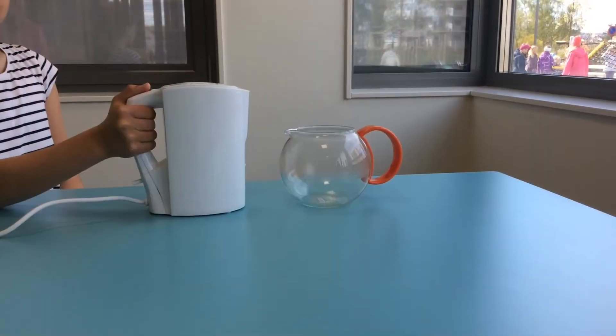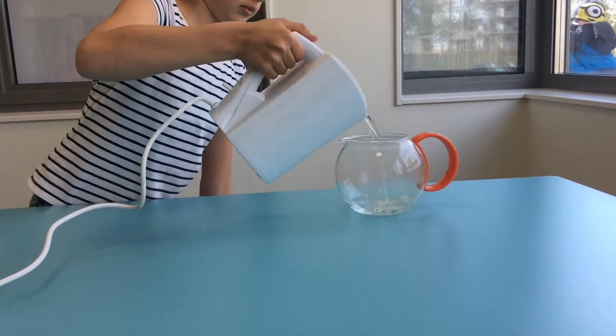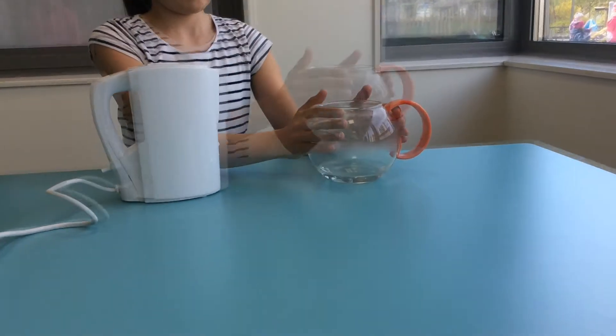Then, you put some hot water in the tea pot. After, you move it around to warm the tea pot.